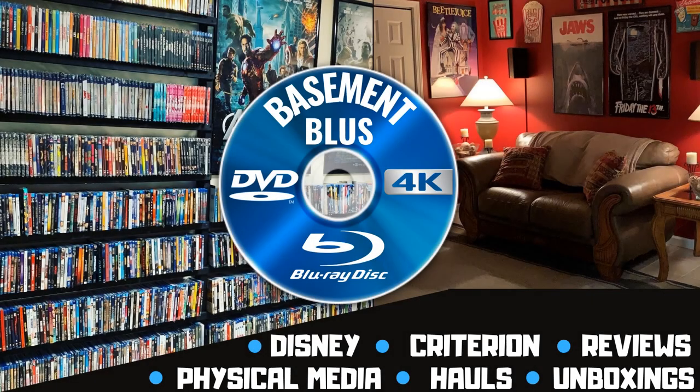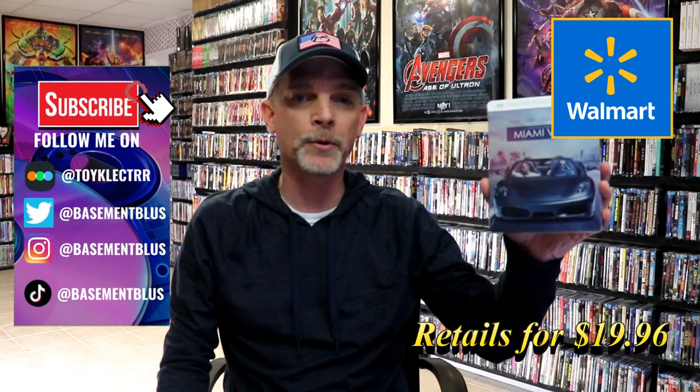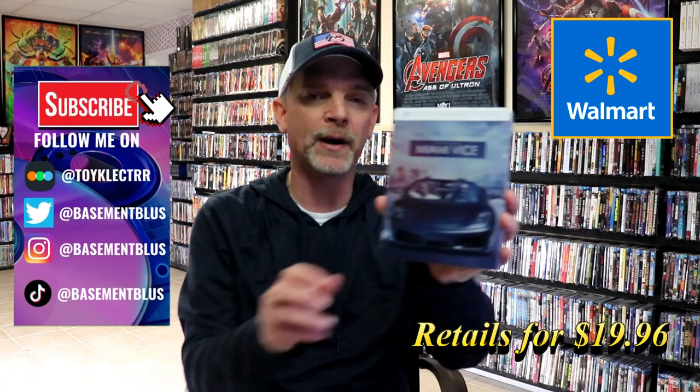Hey, Tony here. Today I'm going to do an unwrapping of the Walmart Exclusive Blu-ray Steelbook for Miami Vice, so stick around.